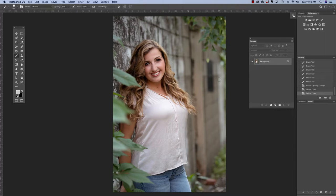My friend Valerie from Valerie Thomas Photography recently sent me this photo. We both love this photo, but her shirt has some wrinkles that are really troubling me. I wish it would have been ironed — maybe it was packed in the car, I don't know. But we're going to try to smooth those out.